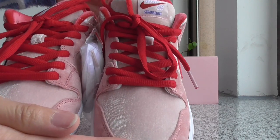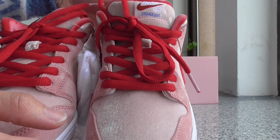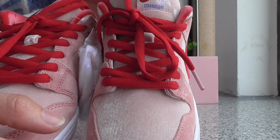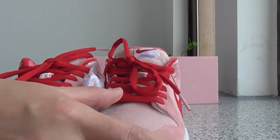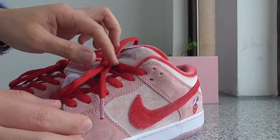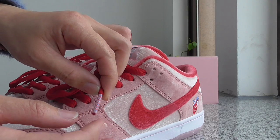Let me show you the front. The shoelace here is the dark red color — in China, red color means lucky. So very, very cute color. And on the toe tip, you got a Strange Love branding on both sides.